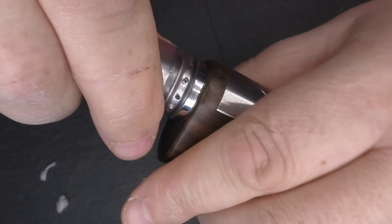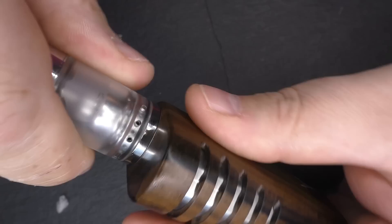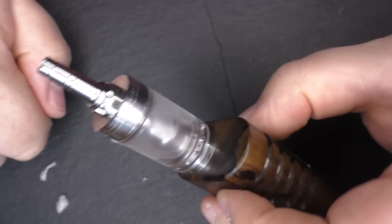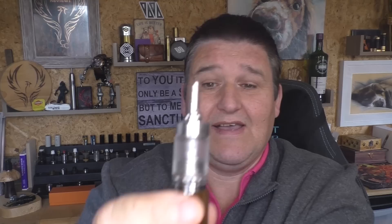I'm spinning this to open the airflow — you can see one 1.7mm air hole open, then two, and now all three 1.7mm holes open. I'm going to back off the juice flow control just a tiny bit to open it up, and that's me ready to vape. Fully open on the air holes, I'm pretty sure the deck holes underneath are 1mm — the website confirms two 1mm air holes below the coil.